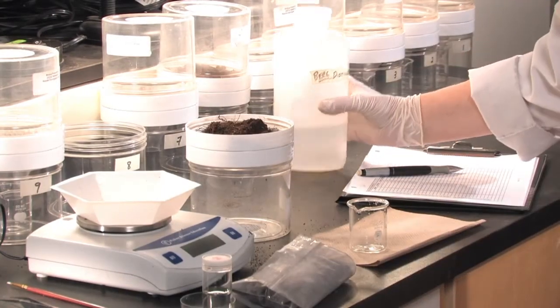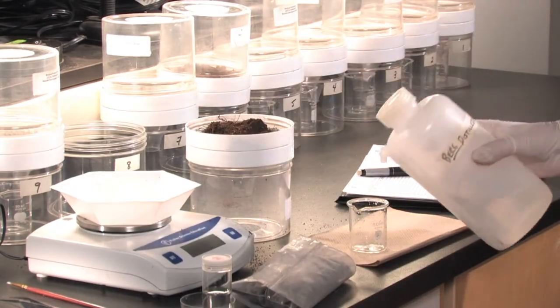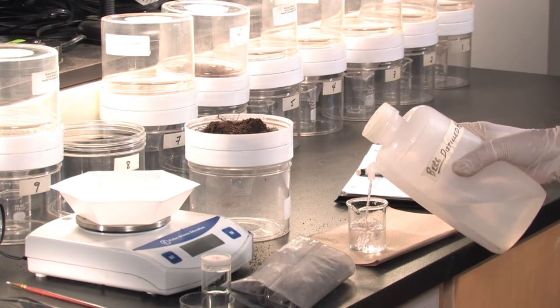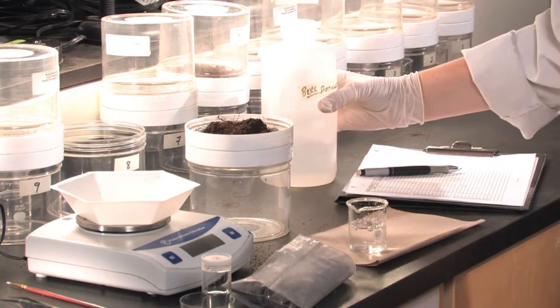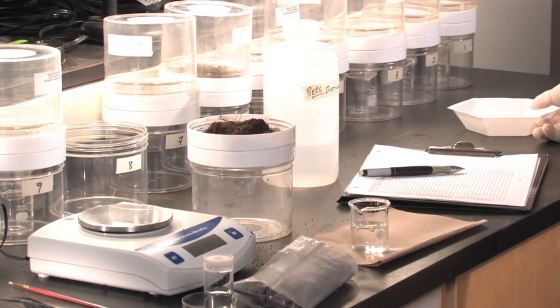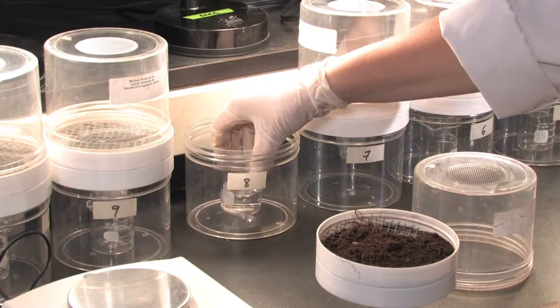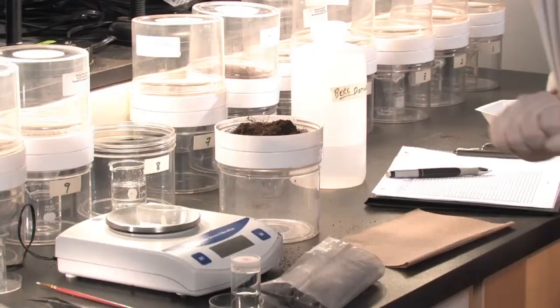Now we fill a 50 milliliter beaker with 20 to 25 milliliters of distilled water. This is used to catch the microarthropods coming down the tunnel. This is placed carefully in the bottom of the extractor.